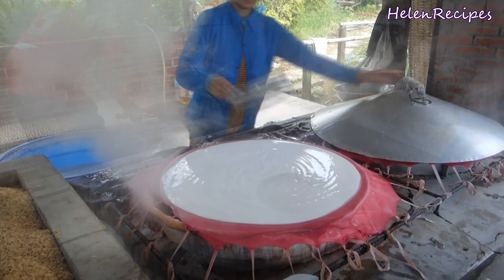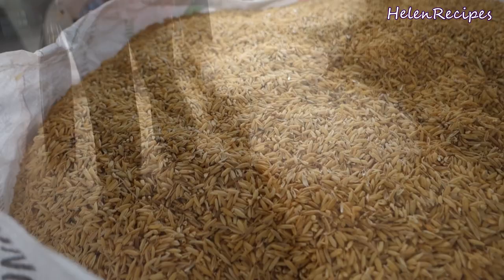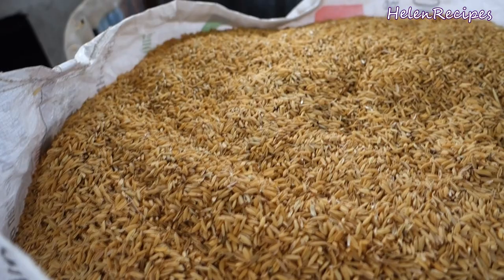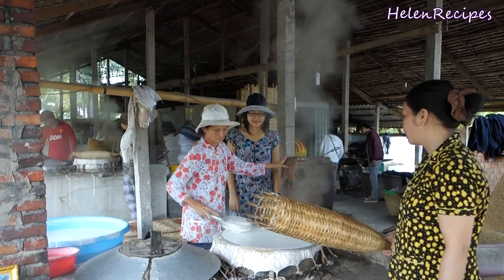Then the crepe is removed and transferred to rest on a bamboo mat. It's really cool to see how they use rice husks — which are the coverings of rice grains — as fuel to burn and heat the steaming pot. I was really tempted to give it a try, but the auntie didn't seem so convinced about my culinary skills, so she didn't let me.